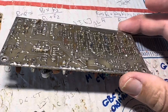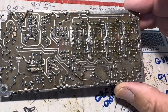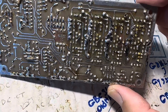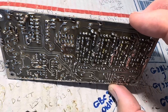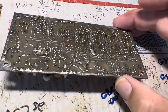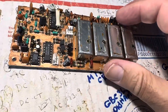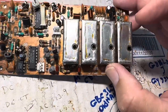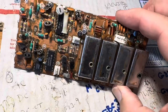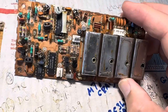I didn't see any shorts. I did see lots of bad connections, and somebody had gone through this thing before and resoldered a few connections, but only a few. So I hit them all and I think now the board should have integrity. It's just a matter now of testing it and replacing the slugs that are missing, and seeing if the board will work at all. This is the major loop board.